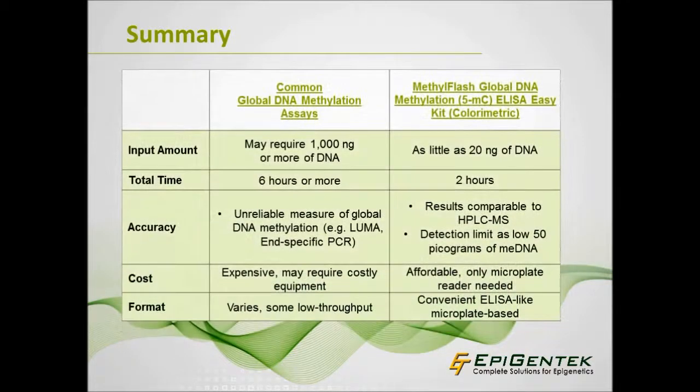Overall, many common global DNA methylation assays that researchers continue to use have substantial downfalls. The input requirements are too high, some requiring as much as 1,000 nanograms of DNA, and may not be compatible with unusual species. Long protocols that can take 6 hours or longer, such as with LUMA, are inconvenient and time-consuming. Some methods may not definitively measure or represent global DNA methylation, such as LUMA or MSP-specific PCR. These options are not optimal, especially compared to the MethylFlash 5-MC ELISA Easy Kit, which enables researchers to use a small amount of input DNA from a wide range of species, accurately measuring total 5-MC in only 2 hours — and without the need for extensive knowledge or costly equipment.